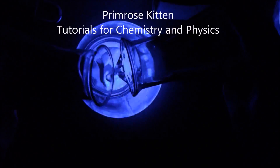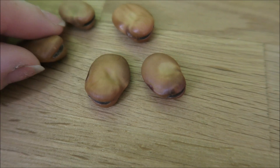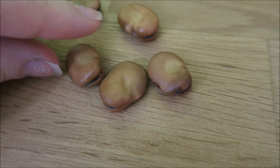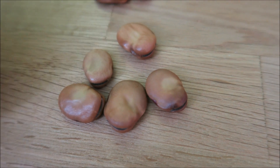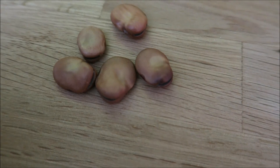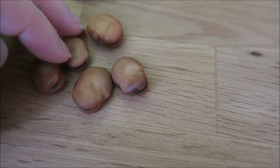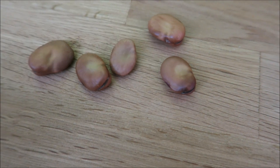Today I'm going to use some relatively tiny broad beans to show you how geotropism works. If we look at our broad beans close up, you can see they have this end on them, and this is the end where things are going to start happening. What I want to show you is: does it matter whether this end is pointing down, or pointing up, or pointing sideways?